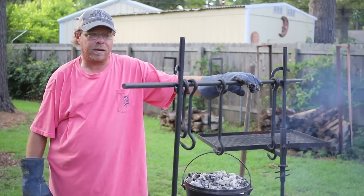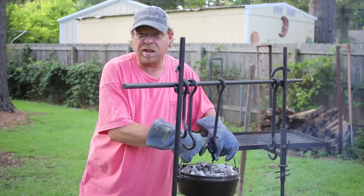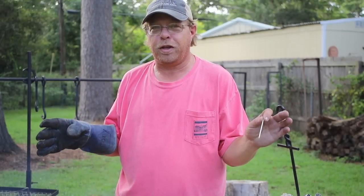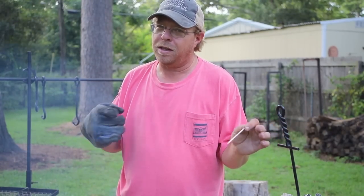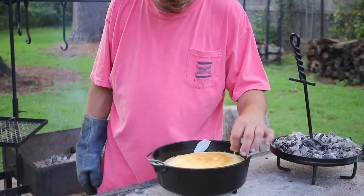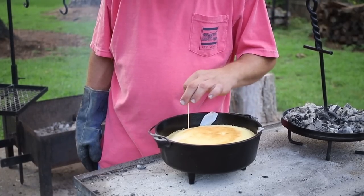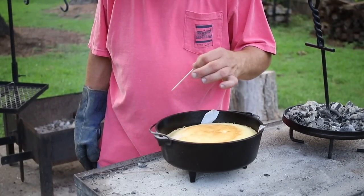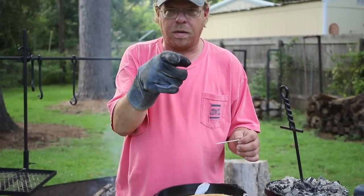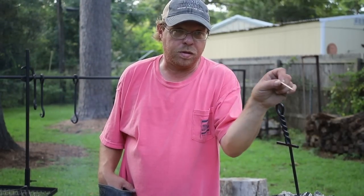Alright y'all, it's been about 28 minutes. We're gonna pull it off and see if it's done. I had that fire pretty hot so I don't want to burn it. Just like every other YouTuber that gets ready to shoot, the neighbor doesn't mow until you get ready to shoot — either that or the rain in our case. So this bad boy is done. I gotta get this inside so that Rhonda can get it out of the Dutch oven so it doesn't keep cooking. Y'all stay tuned — she'll show you how to do the inside part.